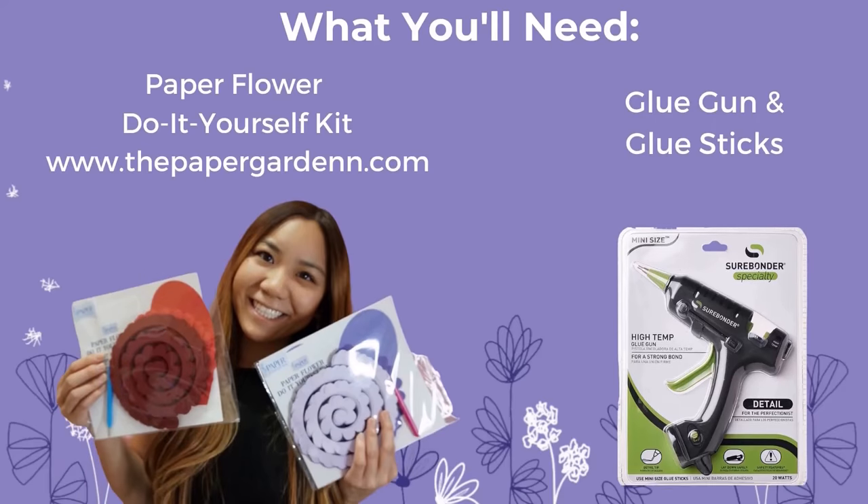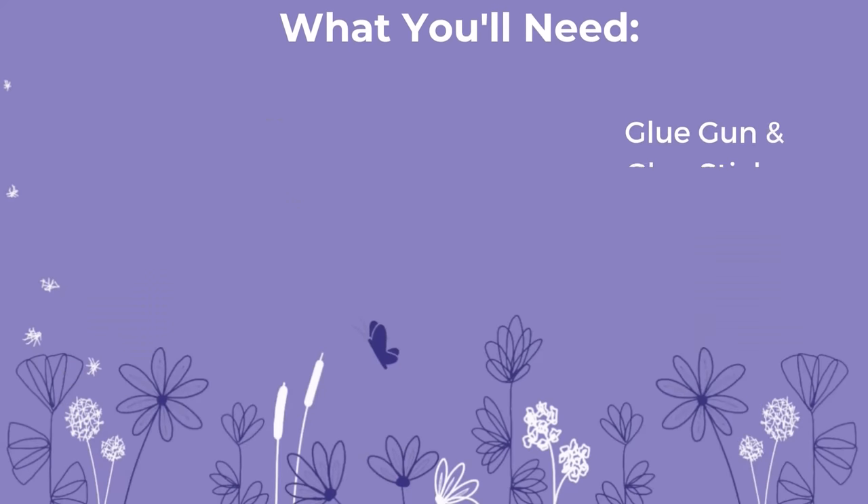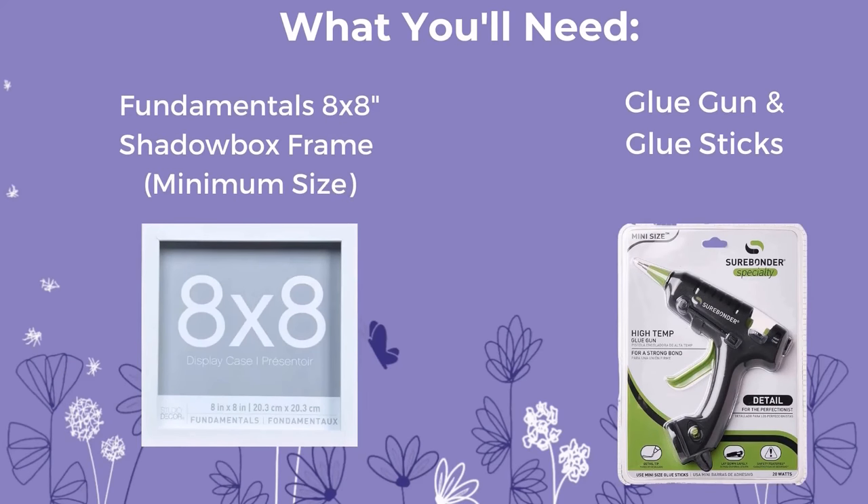To make this piece, you will need a paper flower kit that you can purchase from www.thepapergarden.com, and you will also need to get your own glue gun and glue sticks. If you are making this with your Cricut machine, you'll need a minimum size of an 8x8 inch shadow box frame — I use the brand Fundamentals — and you will need a glue gun and glue sticks; I use the brand Surebonder. Everything will be linked in my Amazon affiliate link in the description.